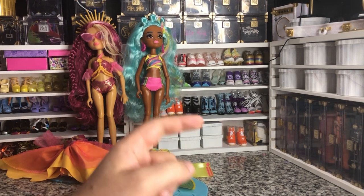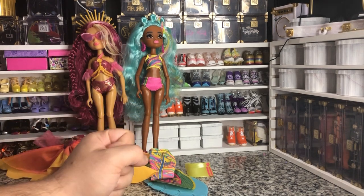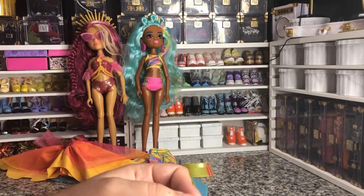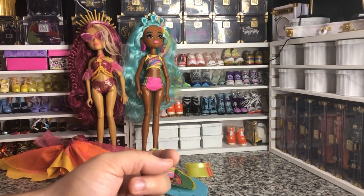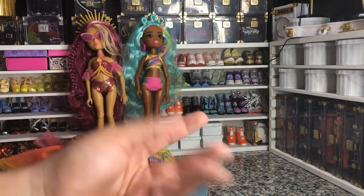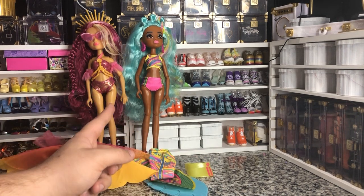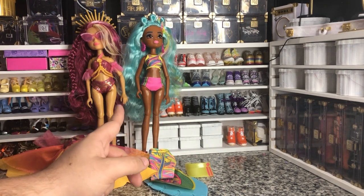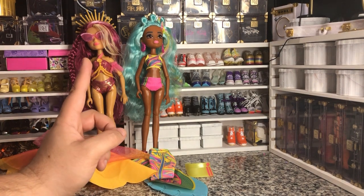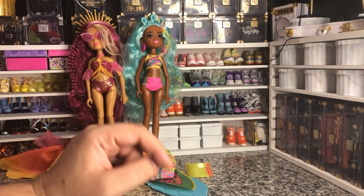I'm just a little disappointed in the articulation. I was willing to give up the articulated wrist, because I'm okay with that sometimes if the arms are articulated enough that you can move them around. I was hoping these were going to have double articulated knees like the Liv Dolls did, but I was wrong — they do not. And they also don't have articulated ankles, which makes me a little sad.